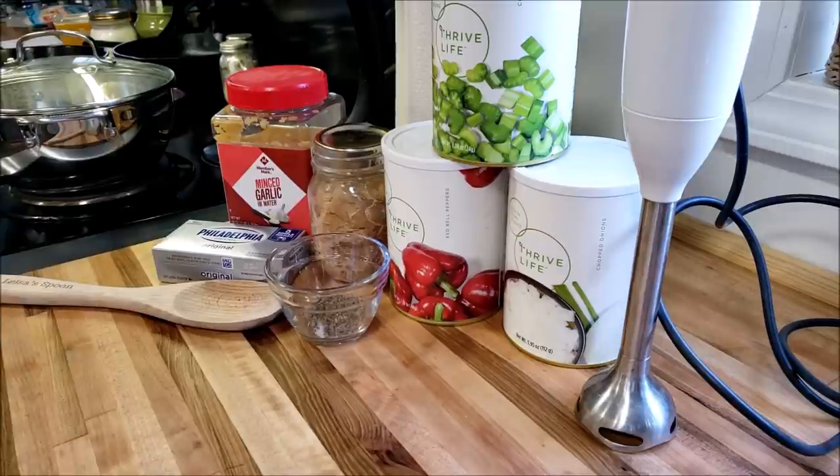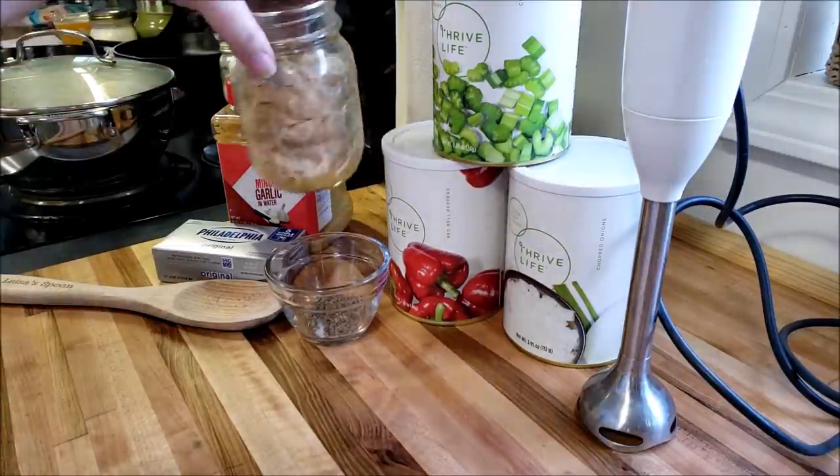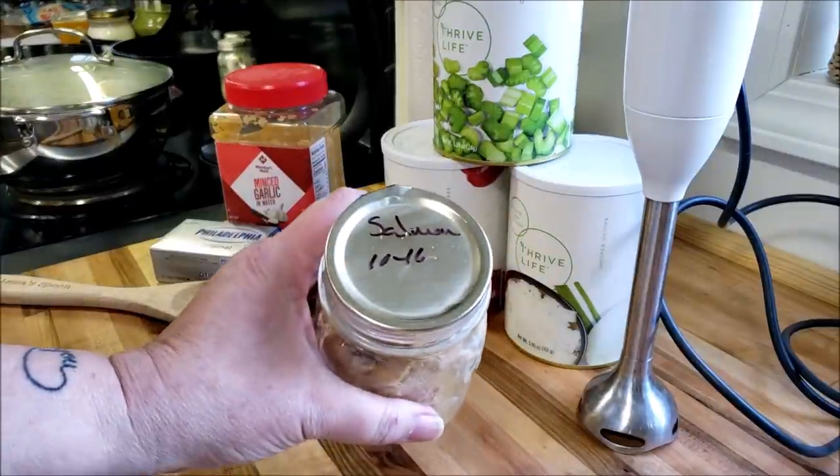These are the times when I like a soup like this just to take the chill out and make you feel warm and comfortable and cozy. I am officially back to watching my carb intake, so I am going to be making some salmon chowder. I'll link to my canning salmon videos down below. Every year I can up some salmon and I want to make sure I have a few years rotation in there. This is my very last jar from 2016.